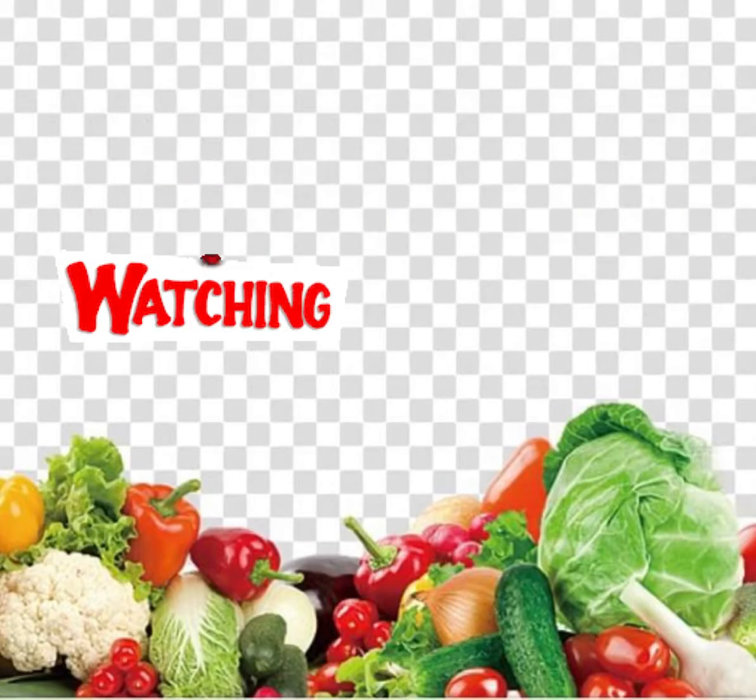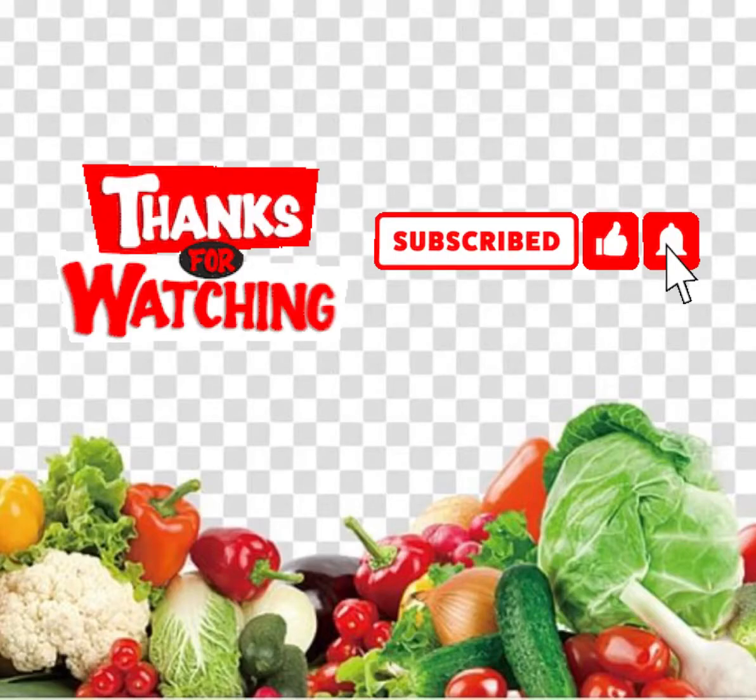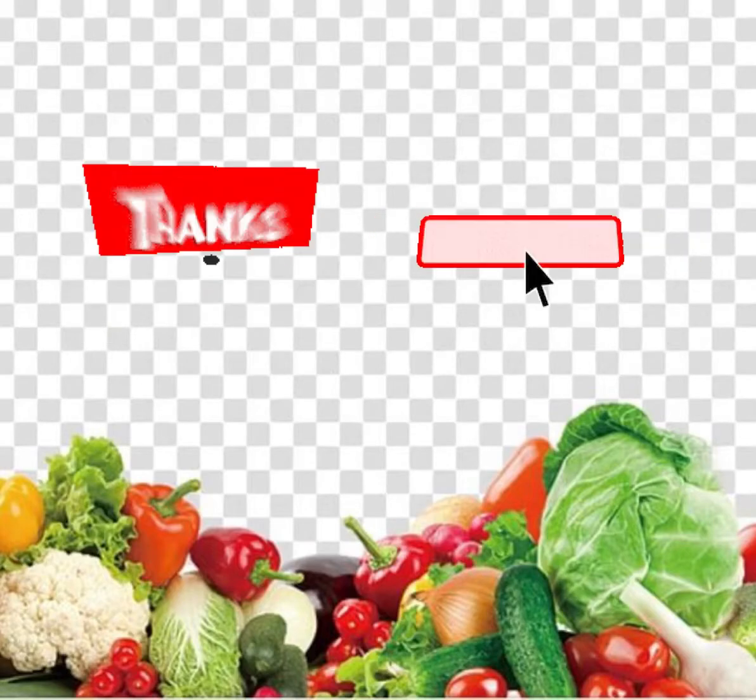Hope you liked my recipe. Thank you for watching, and please subscribe for many upcoming videos. Thank you!